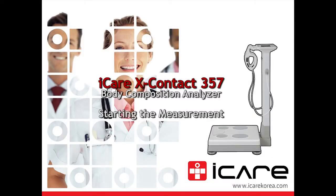Today, we are going to introduce how to use the body composition analyzer X-Contact 357.